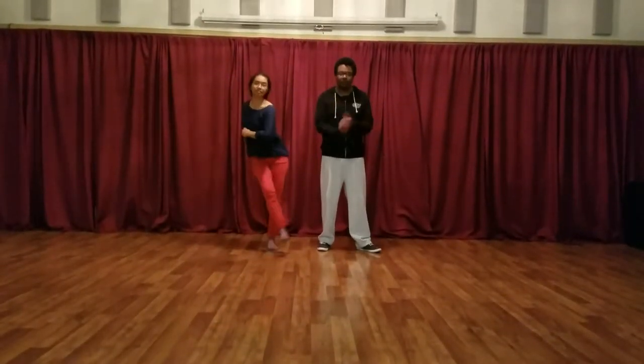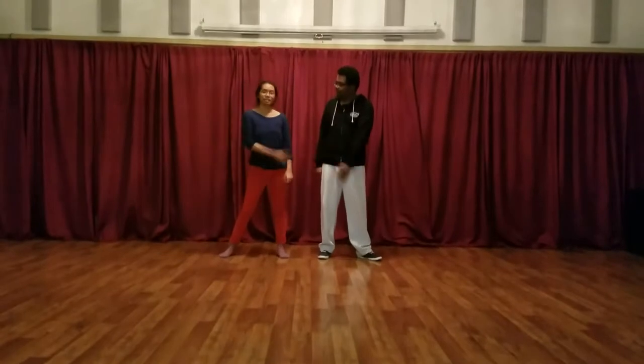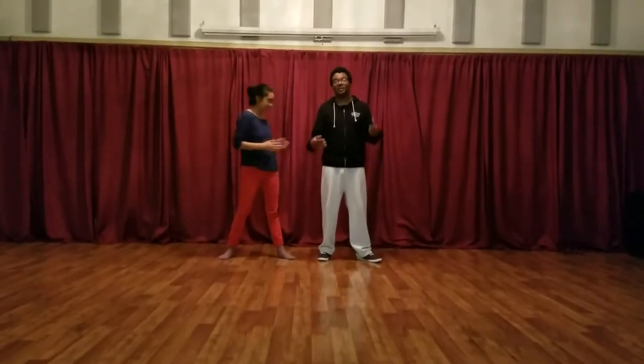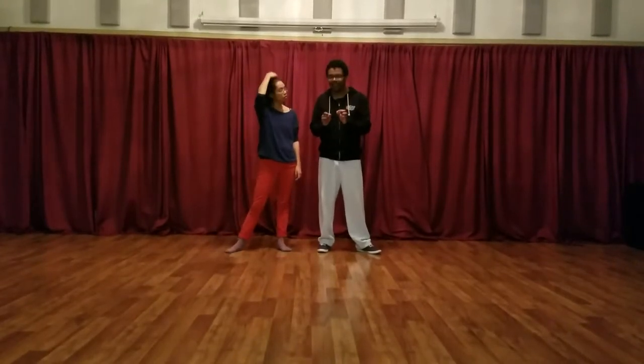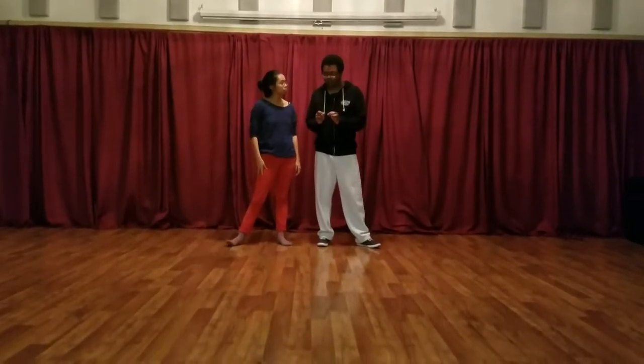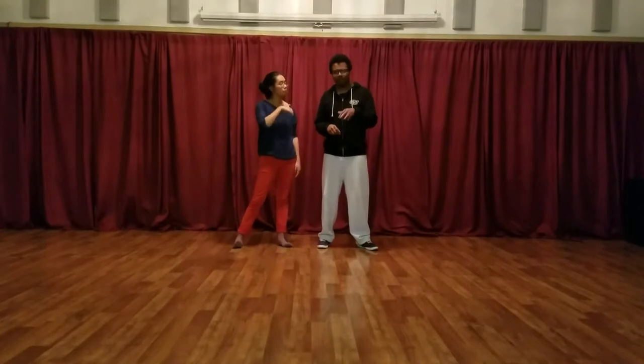Week 2 intermediate for September. This is Nina, this is Nick. We worked on a couple of things. I showed you guys a move that I use a lot when I'm social dancing, so we'll just get right to it. We're going to show it from a bunch of different angles.